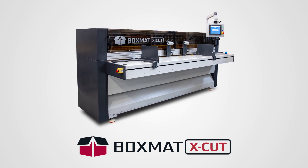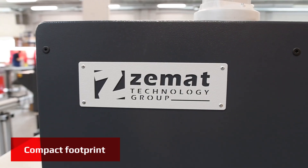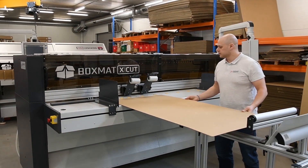This video features Boxmat X-Cut, the new generation of our workhorse, the Boxmat 2. The machine received a new modern look and upgraded functionality, yet it remained the same — very simple to set up and use.